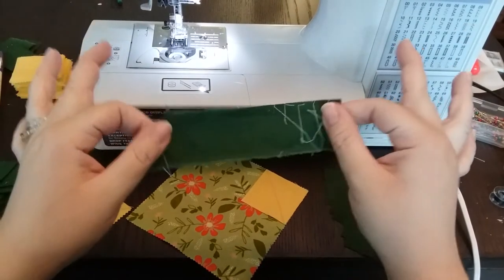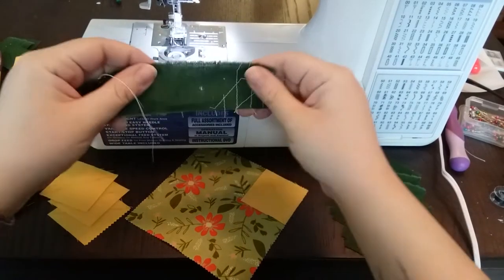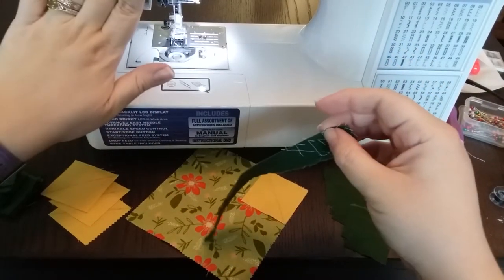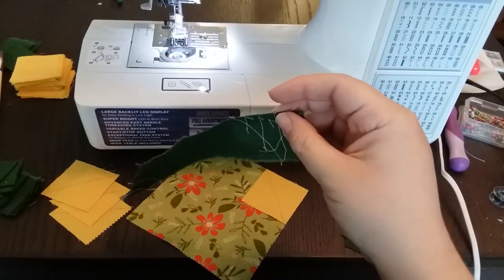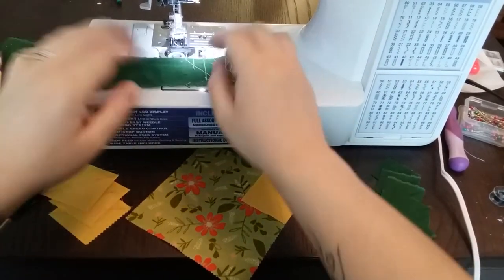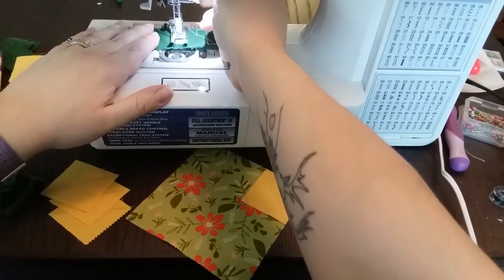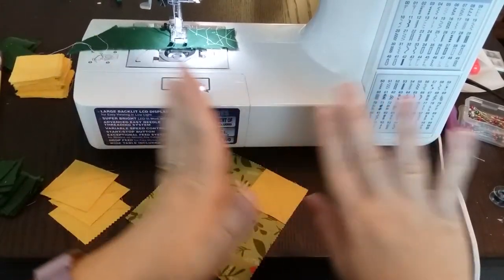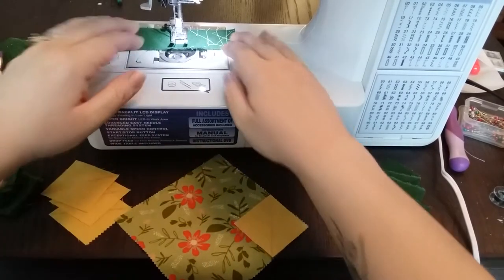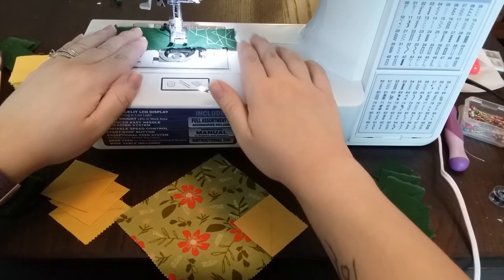First I have a scrap piece of fabric. My goal is to get this under my needle first. Sometimes when you get your machine started, even on a really nice machine, you end up with some gross fluffy thread buildup on one side. By starting on this scrap piece of fabric, we get rid of that problem at the outset and the rest of our stitches will be nice and even. So I'm going to just start sewing on the scrap — I don't have to care super much how it looks.